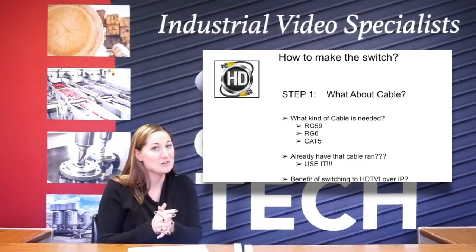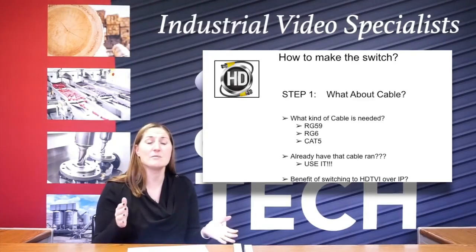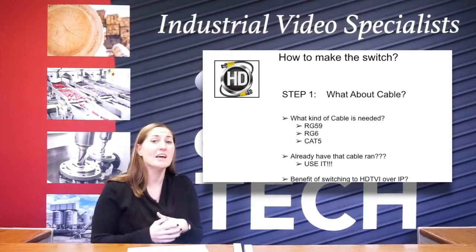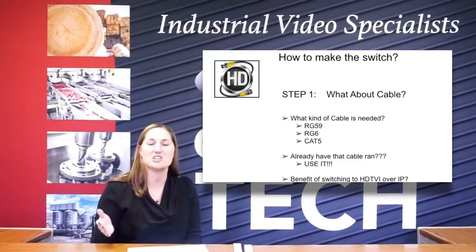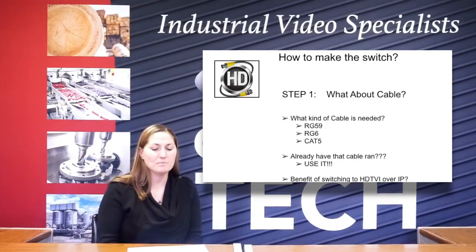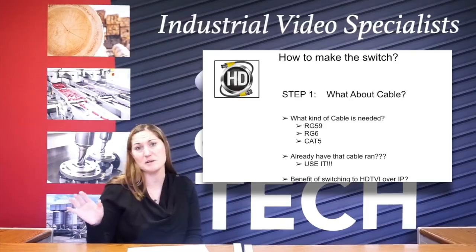If not, you will need to re-terminate those on the ends, and then upgrade your video balun for the Cat5 up to an HD version video balun, and you can hook in all the new HD equipment and just make that transition pretty simply. So again, if you already have the cable, use it. We don't want to go run a new cable and spend the money that doesn't need to be spent.